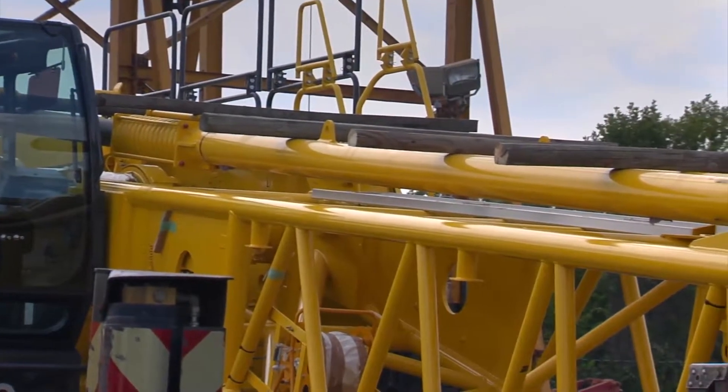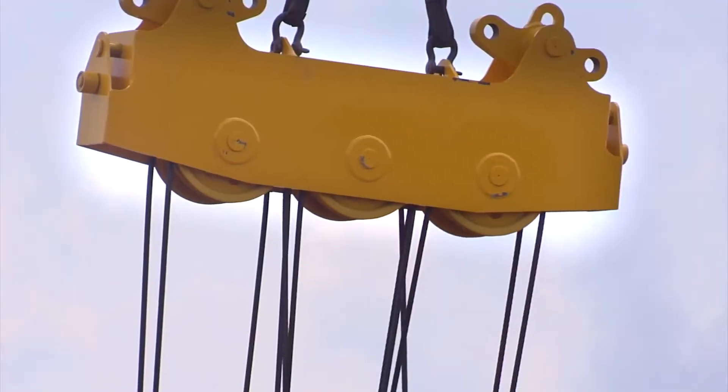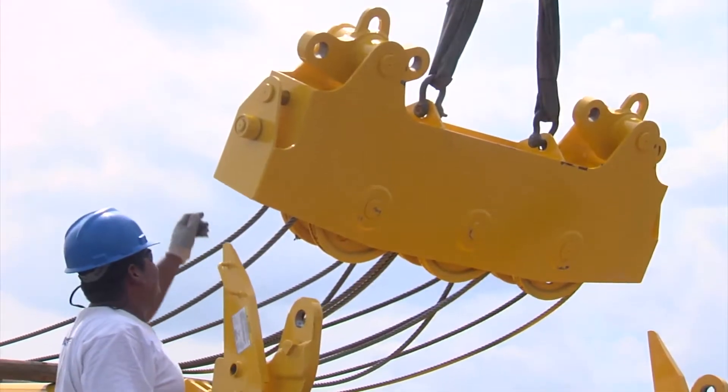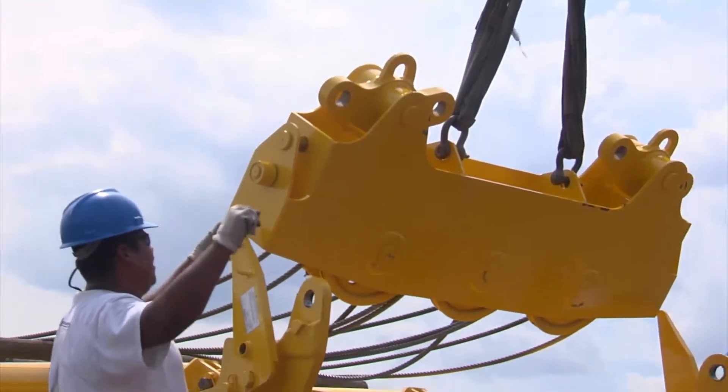Place wood across the boom base to support the wire rope. Using the assist crane, lift the spreader assembly. Pay out the boom hoist cable as needed in order for the upper spreader to be pinned to the boom base.